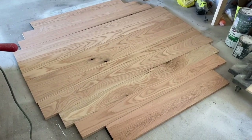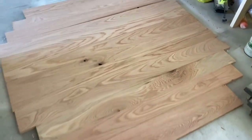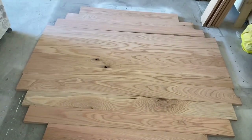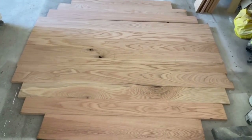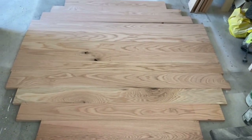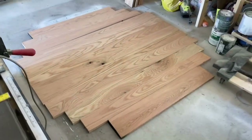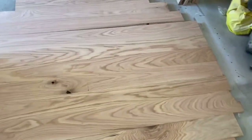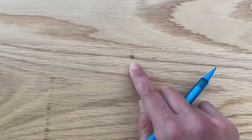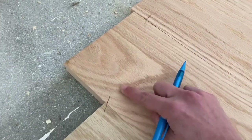After milling all my boards using my jointer, planer, and table saw, I lay them out in the direction that looks best. If I have any knot areas, I try to evenly space those out so they're not all in one area. This is going to be a six foot round top — I measured where the center point is, marked it with a circle and X, and then went around and marked where my three foot radius is.